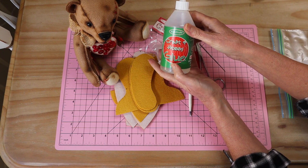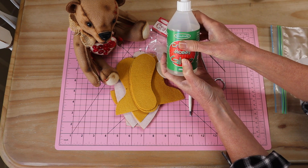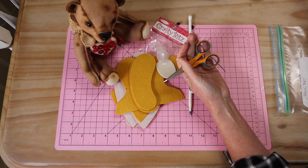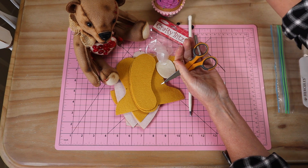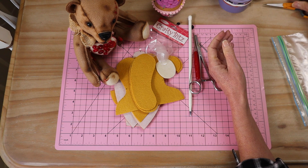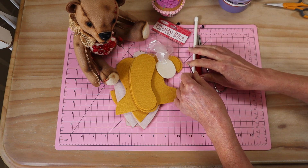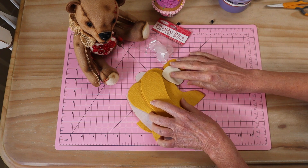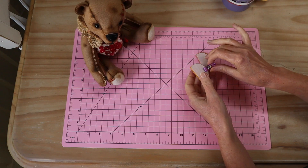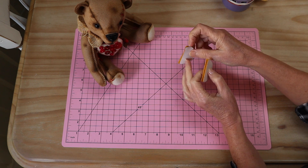You'll also need some clear craft glue — preferably quick-drying and suitable for fabric — plus sharp scissors, pins, and wonder clips if you have them. Now let's make a start! We're going to start on our little bear's ears.